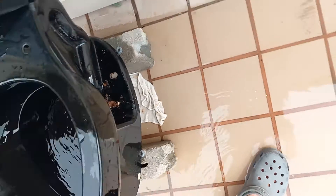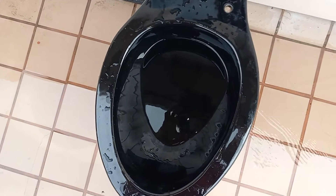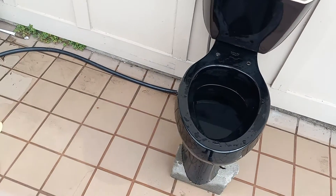It did perfectly. For some reason it seems to fill the bowl up to the waterline without me even having to add water, so I don't need to do that.